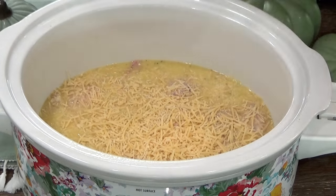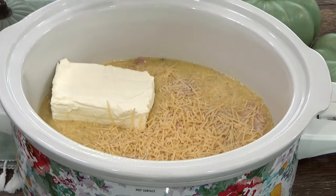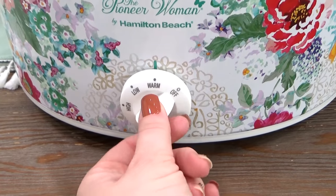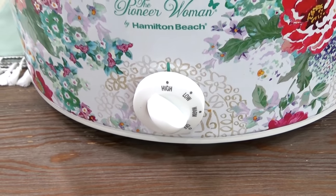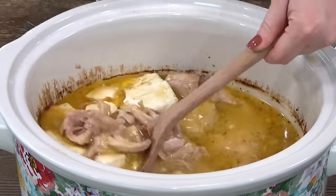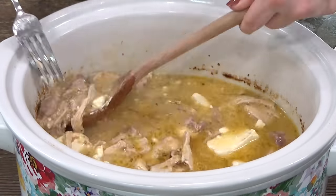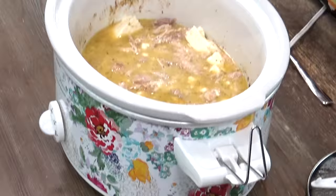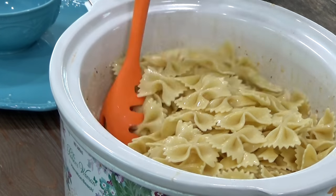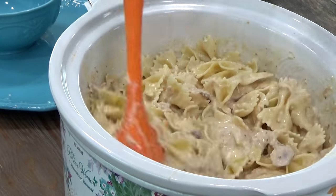I'm also going to add one brick of cream cheese — I'm just going to plop this right in here. This one cooks super fast; it only takes about five to six hours on low or about four hours on high. Once this chicken is done, you should be able to shred it up really easily. I like to shred this directly into the crockpot. At this point, you could add this to a sandwich roll or serve it on top of mashed potatoes, but I really like to serve it with noodles or pasta. So I've cooked about one pound of farfalle pasta, and I'm going to add it directly in here and mix it all up.